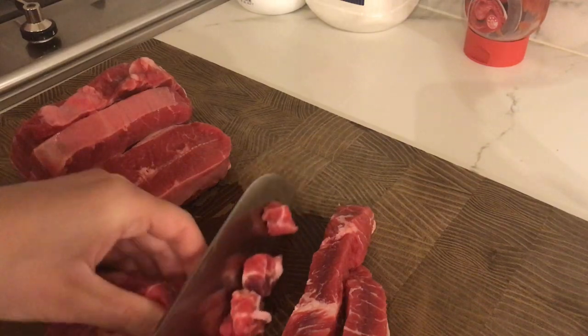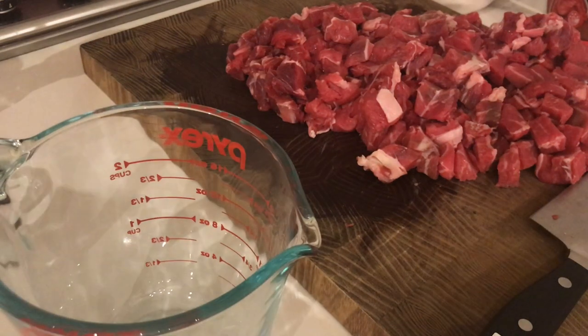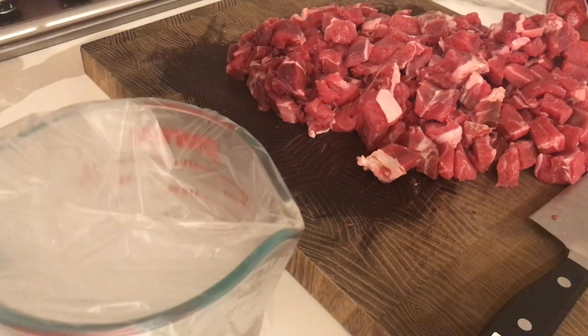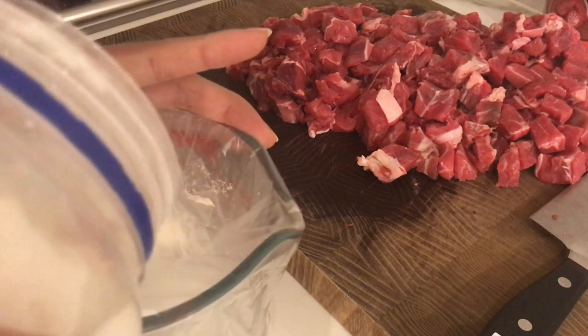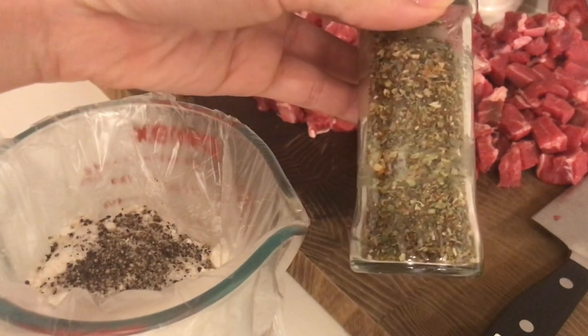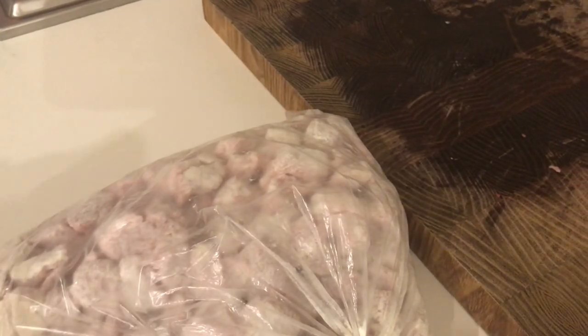Now that I've chopped up all my meat, I'm going to coat it in flour. This is going to help it have some nice colour and also thicken the sauce later. I've just got a measuring cup — not because I'm going to measure anything, but because it's easier to pour things in without it getting everywhere. I'm going to put in some plain flour, some salt, some pepper, and just a little bit of Italian herb mix. Now my meat is nice and coated and it looks really strange in a bag.